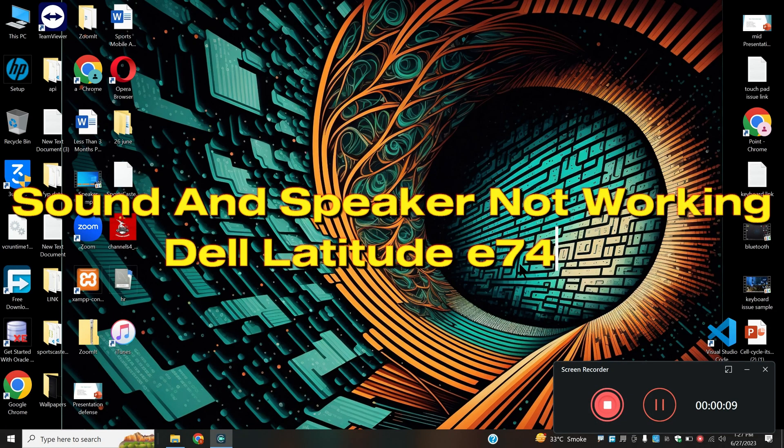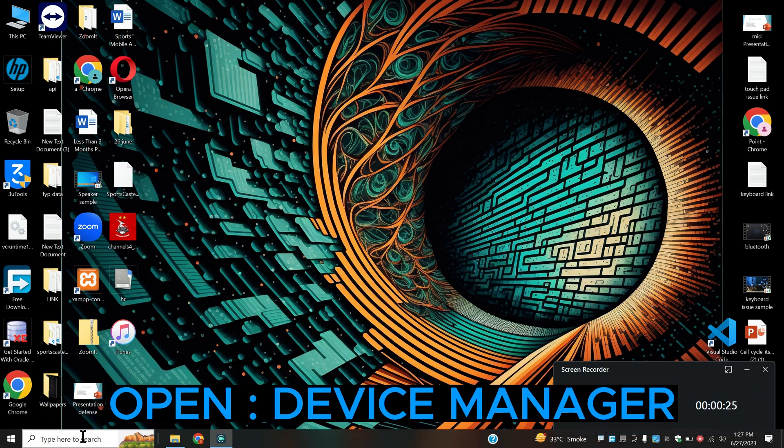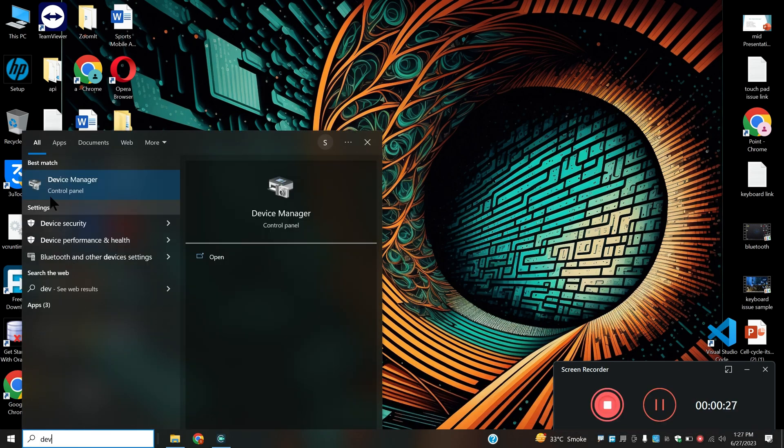Welcome back with another video tutorial. In this video I will show you sound and speaker not working in Dell Latitude E7450. If you are facing any type of sound or speaker issue, I will tell you how to fix it. Before I start, if you're new here, don't forget to subscribe and hit the bell icon. Now let's watch it and learn it.